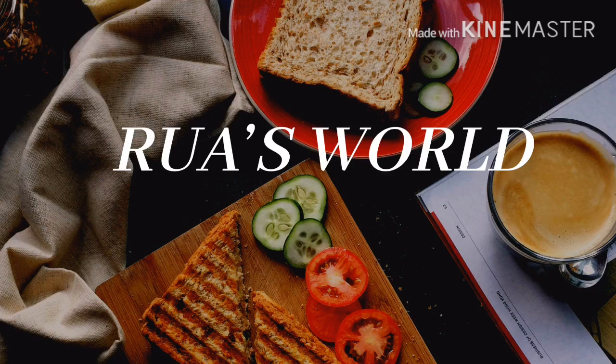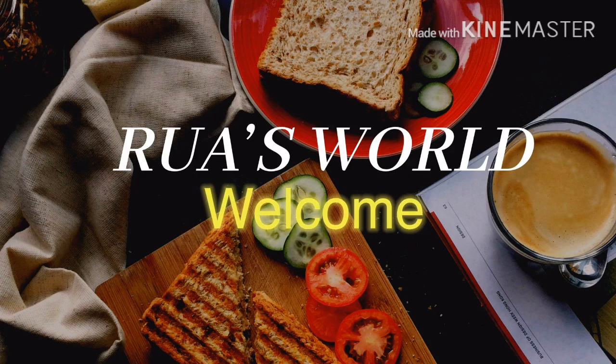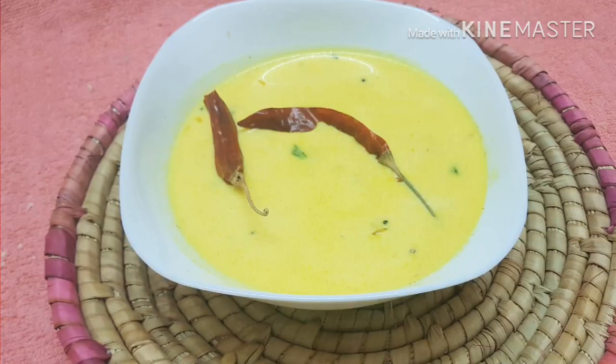Hello! Assalamualaikum! Welcome back to Ruvasworld! So, we have an easy lunch menu for lockdown.